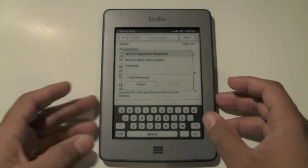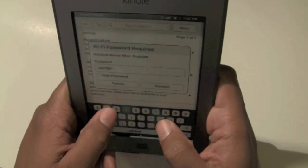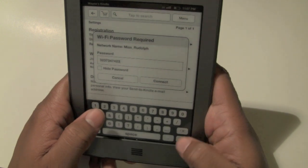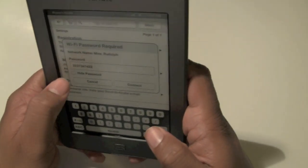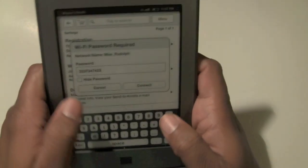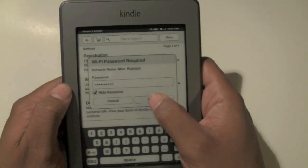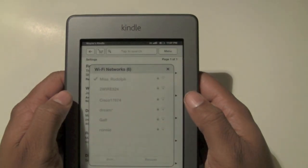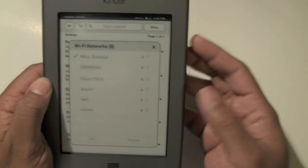I'm going to go ahead and type in the password. Let me go ahead and hide the password. Hit connect, and now it's connecting to the hotspot or to the Wi-Fi spot.